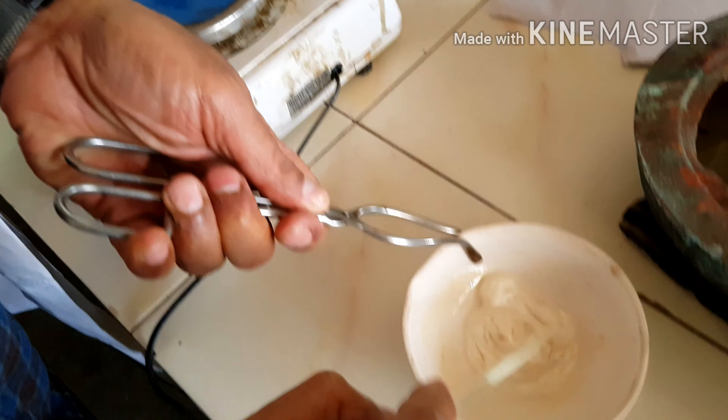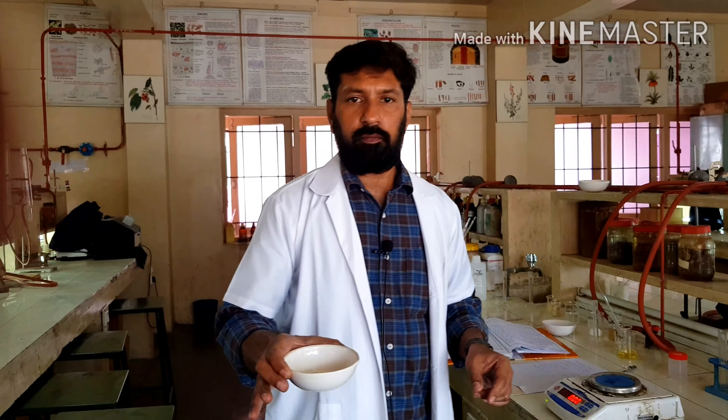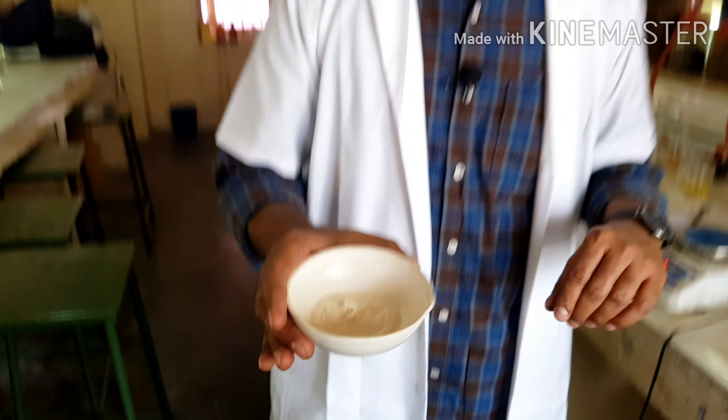The cream is prepared. A beautiful moisturizing cream is prepared. Thank you.